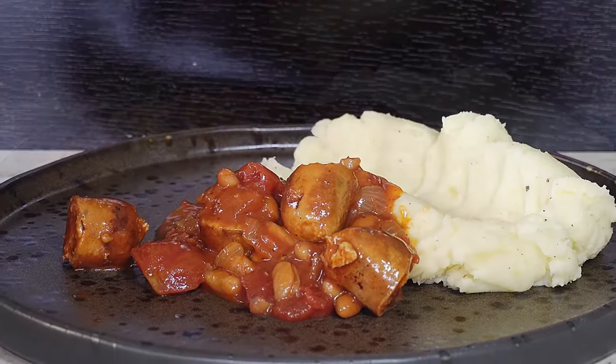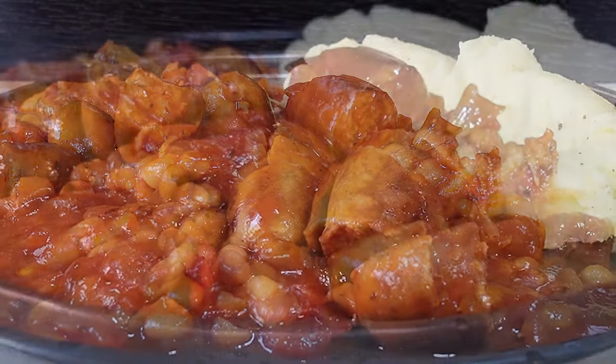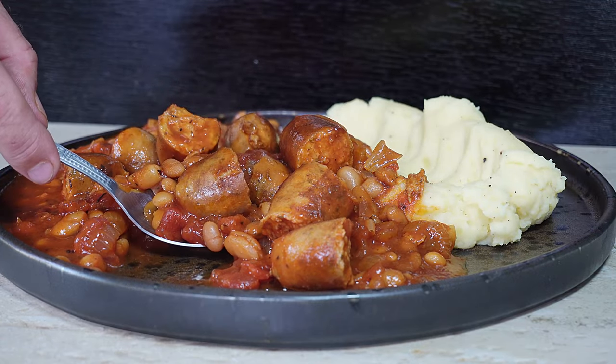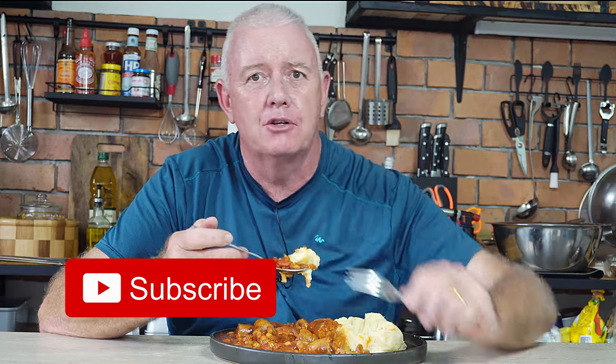That's it — ready for a taste test. Absolutely fantastic, just look at that! If you like what we're doing don't forget to like and subscribe. By frying the sausages first before putting them in the crock pot, they've got a really nice meaty texture and are cooked properly. If you'd like to subscribe that'd be absolutely fantastic. Till next time, keep safe and take care.